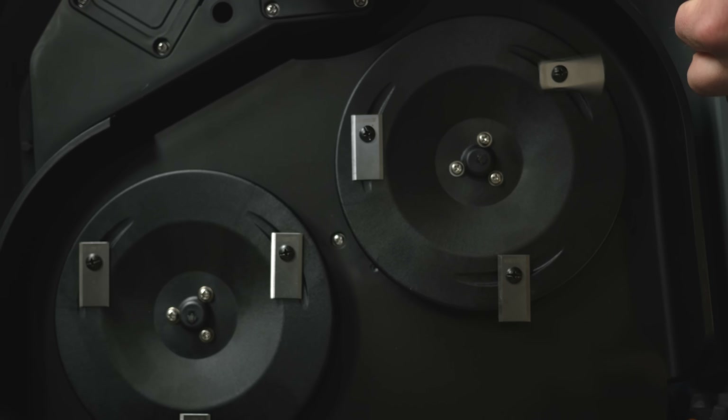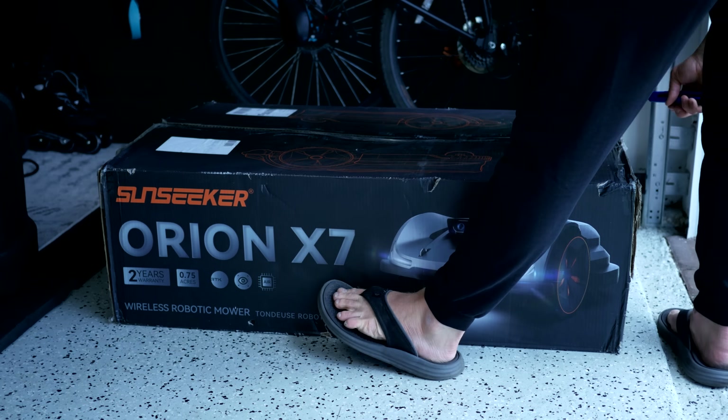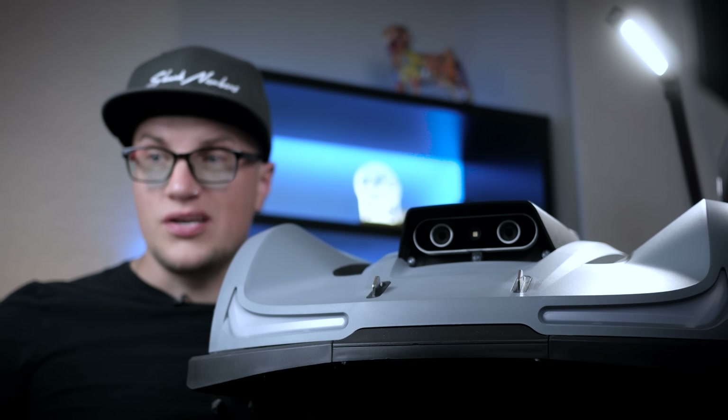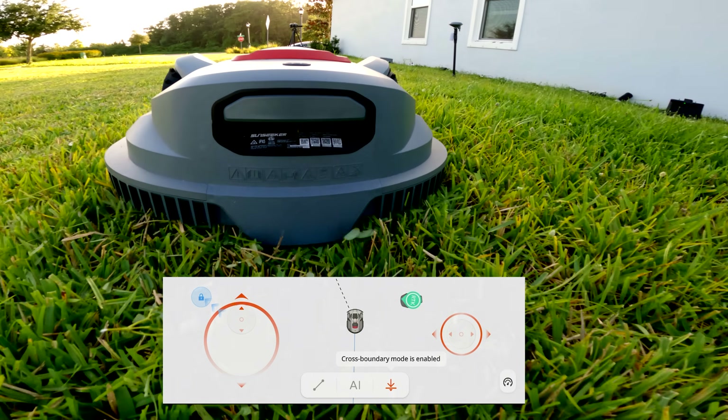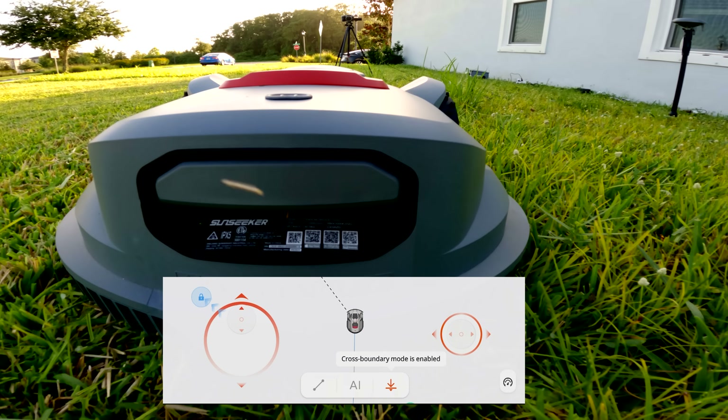The robot auto-recharges, taking about 90 minutes to reach 80%. The blades are replaceable — you can flip or swap them every few weeks, and the box includes 12 spare blades. For cold winters, park the X7 indoors if it drops below 32 degrees Fahrenheit, and trickle charge once a month. You don't pay for gas, you don't micromanage anything — it just does its job. And if you or your kid wants to take control, you can manually drive the mower around like an RC car using a joystick in the app. Pure joy.